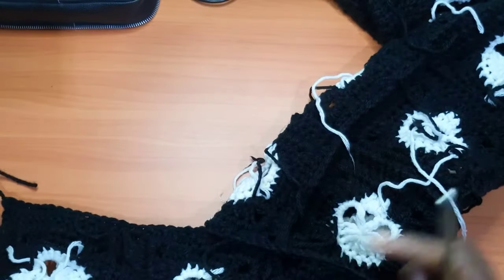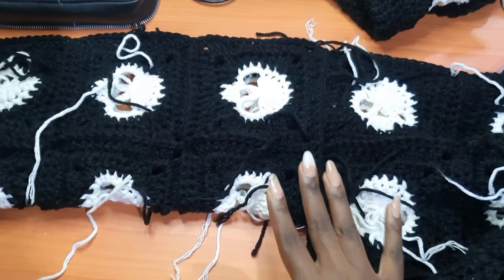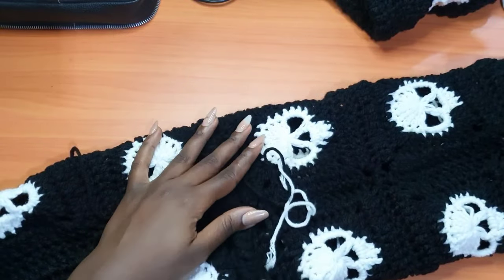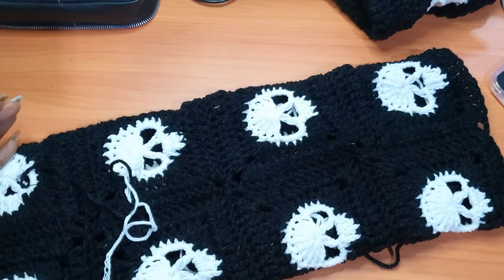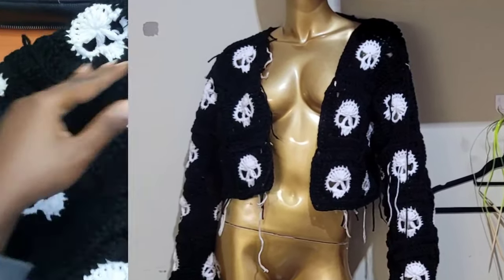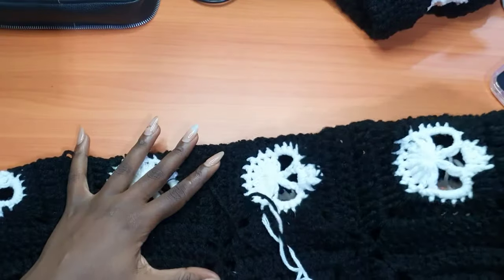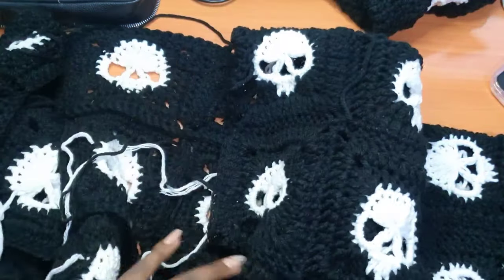We're done. When I turn my work, this is what you're going to have — you can see the sleeve branching off from the main body of the sweater. When we turn to the right side, this is what you'll have. Make sure the skulls of the sleeve are facing towards the main body of the sweater, because when your arm rests, the skulls will be facing the same direction. Go ahead and do the same process for the second sleeve, then I'll come back to show you the final touches.